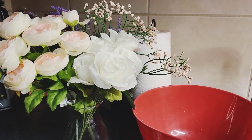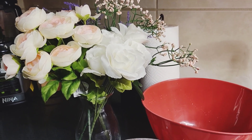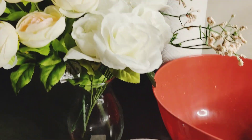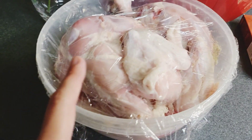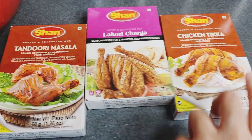Assalamu alaikum, welcome back to my YouTube channel. I am making tandoori whole chicken. I have 2 whole chickens which are skinless. I have washed them properly and put them to marinate for 1 day so that the smell goes away. I have tandoori masala ready.